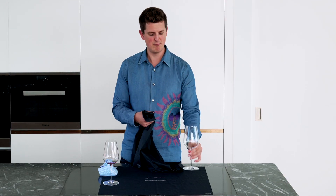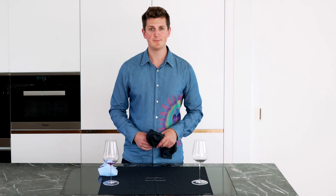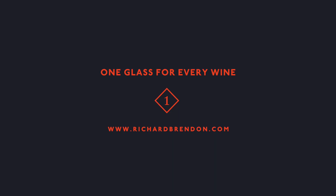For any more information about caring for your glassware, you can visit richardbrennan.com. Thank you.